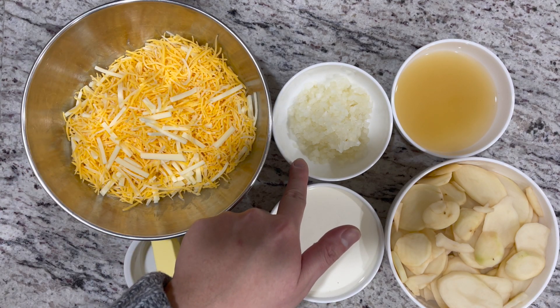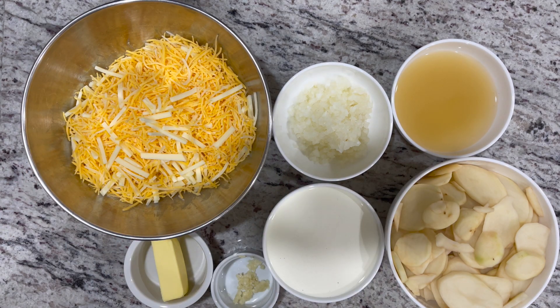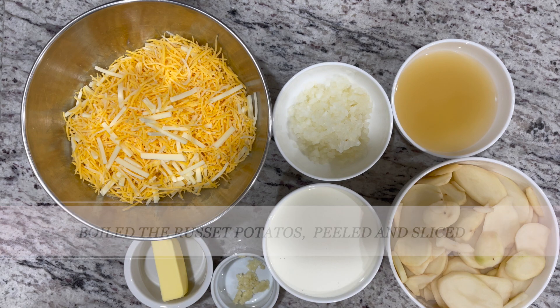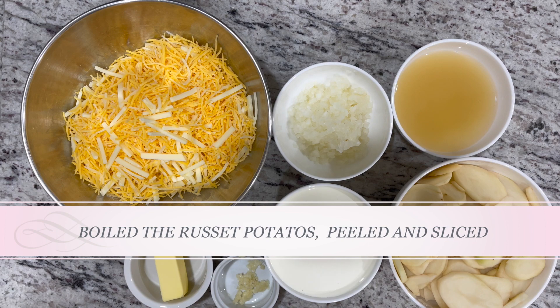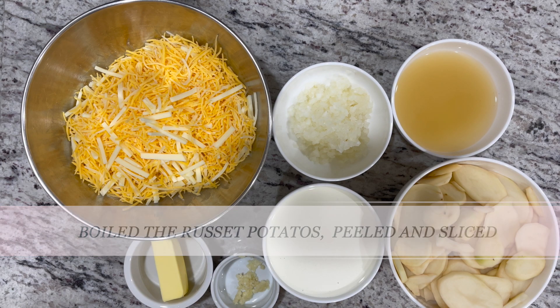Half of an onion, minced. We have three-fourths cup of chicken stock, one and a quarter cup of heavy cream, and approximately five to six russet potatoes.